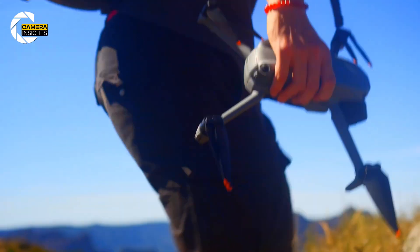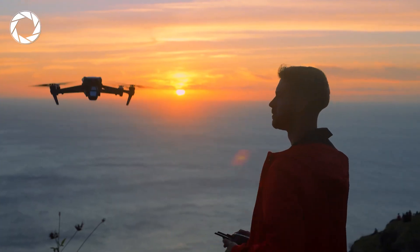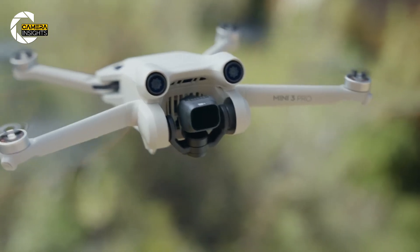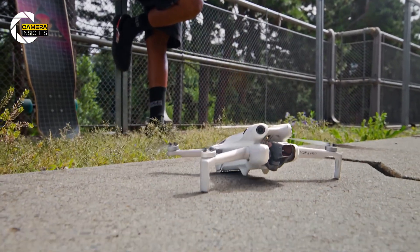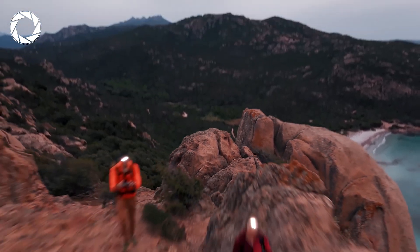DJI tends to follow an annual release cycle for the Mini series, with each model launching roughly a year after its predecessor. The Mini 4 Pro, for instance, was released a year after the Mini 3 Pro. Based on this pattern, rumors suggest the Mini 5 Pro could arrive as soon as November. This timeline would give DJI ample opportunity for development and testing, while keeping fans eagerly awaiting the next iteration.